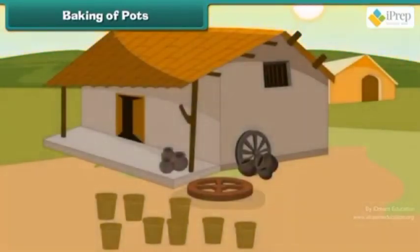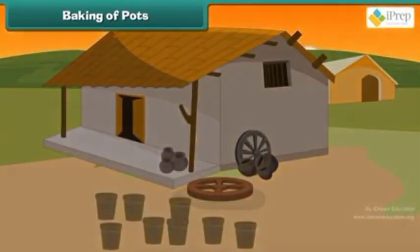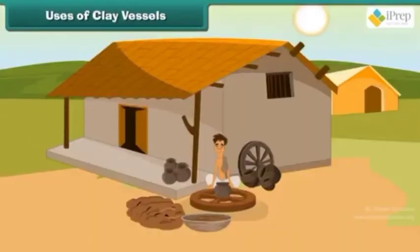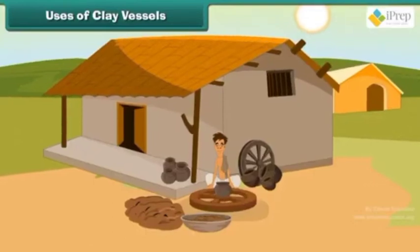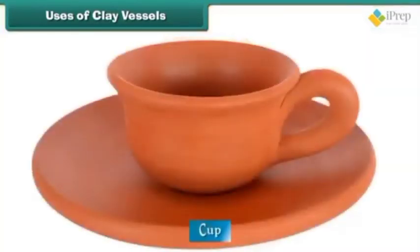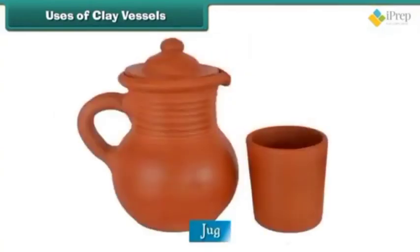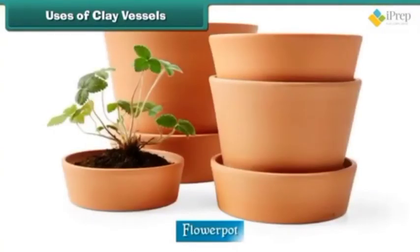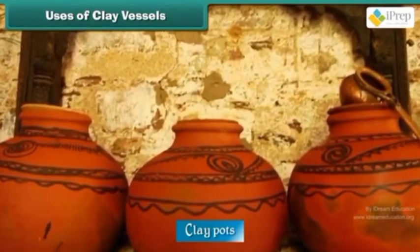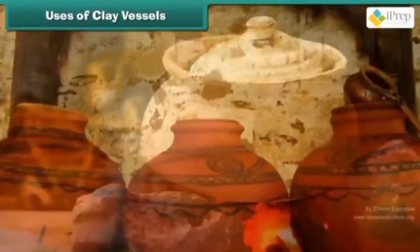After baking the pots, leave them in the open for two nights to get dry. There are different types of clay vessels like pot, cup, flower pot, pan, and others. Children, we can use these clay pots for different purposes.